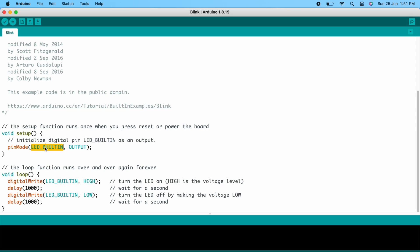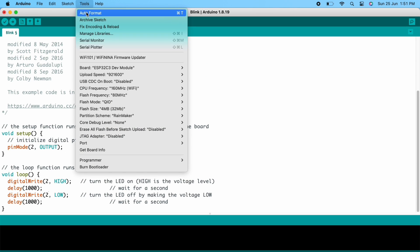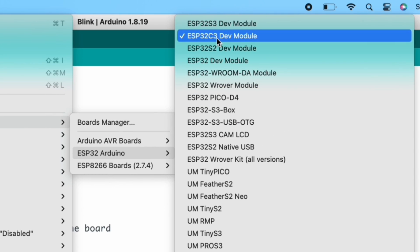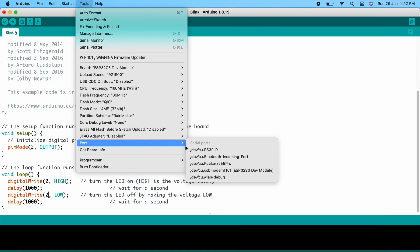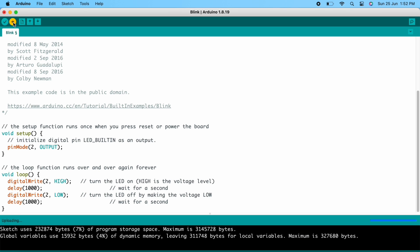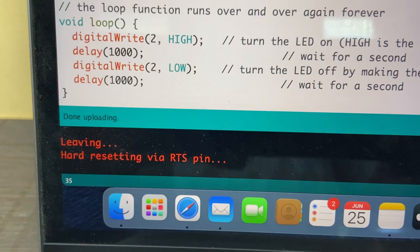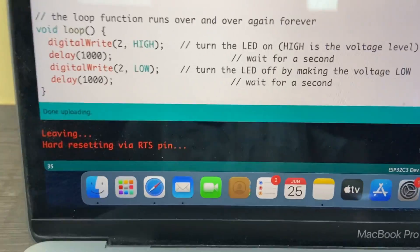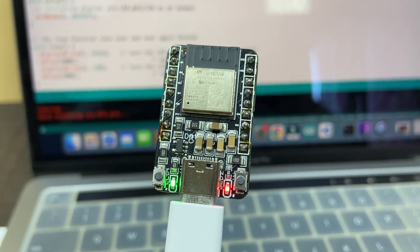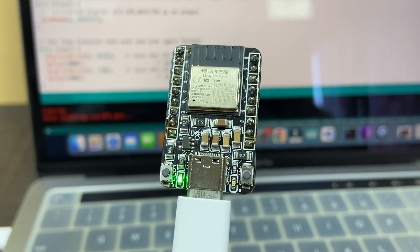First, I'm going to upload this simple blink sketch. The built-in LED connected to GPIO2 will blink at an interval of one second. Select the right board and right communication port — the correct board selection is 'ESP32C3 Dev Module'. Click the upload button. As you can see, the code is successfully uploaded to the ESP32C3 mini board, which means the board is working fine. The onboard LED is blinking every one second as expected.